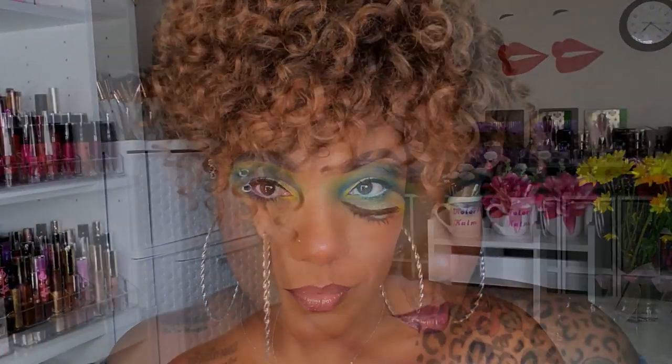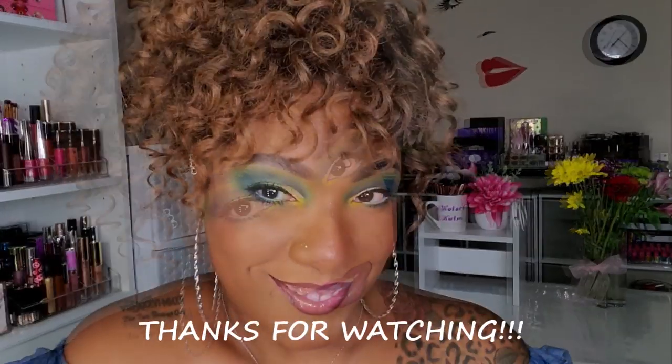This is the look for today that I created with this Norvina Volume 2 palette. I think this palette is very nice, but only if you really, really love blue. Thank you so much for hanging out with me to create this look, and I will see you on my next video. Toodles!